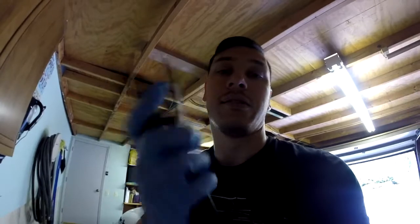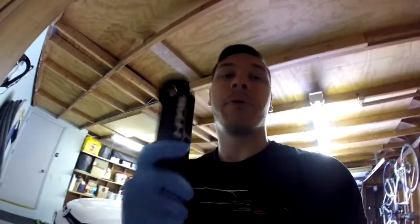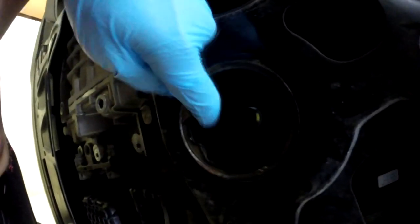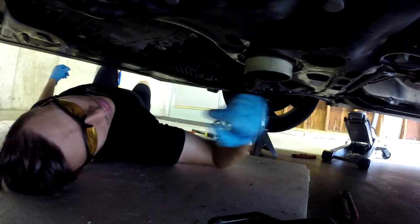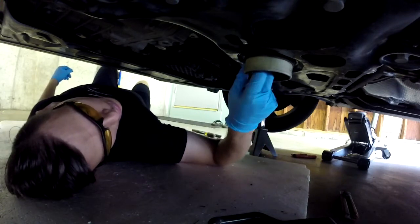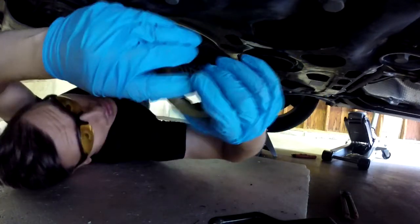The next step before installing the HPA mount is to remove the OEM rubber part of the mount so I can insert the HPA puck. I'm going to try my best with pliers first because I don't really have a cutting tool for this scenario. Make sure you wear goggles because there's rubber coming out and you don't want it in your eyes. The OEM mount is almost out — I had to cut it. I just used pliers and pulled on each end and it's out.